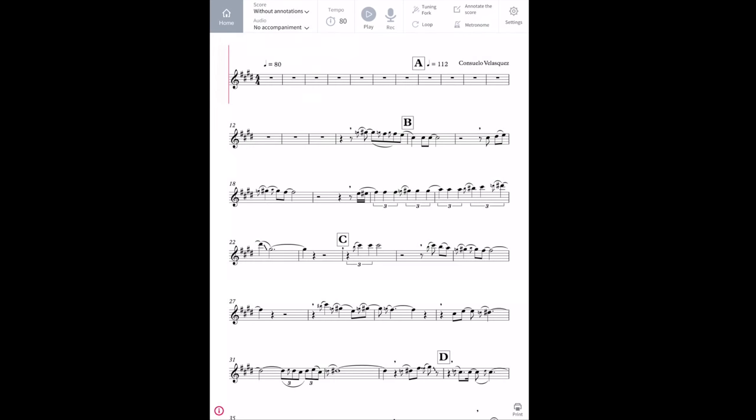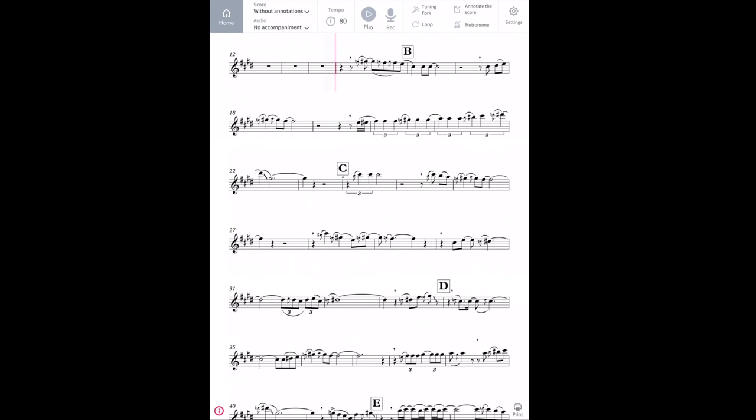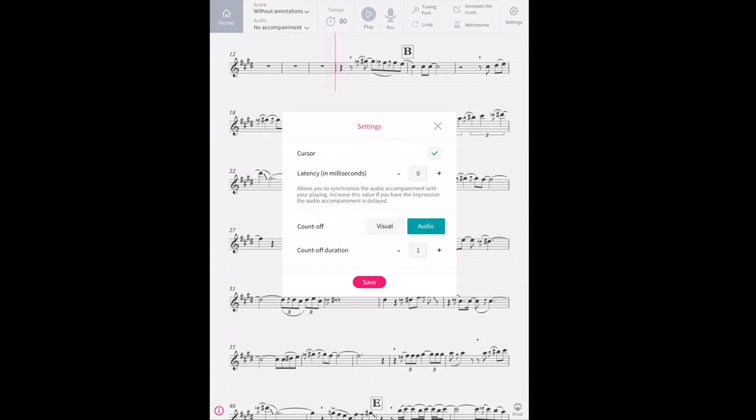If you want to work on a certain section or skip the introduction, you just tap on that area and it will start from there for you. You can record and hear yourself back, which is pretty scary stuff. Really like the little bugbearers that they've sorted out, which I think would be quite annoying otherwise. You can take off that count-in if it's irritating you — like if you're starting from the beginning anyway, or you've got a couple of beats till you come in — you could take off the count-in.